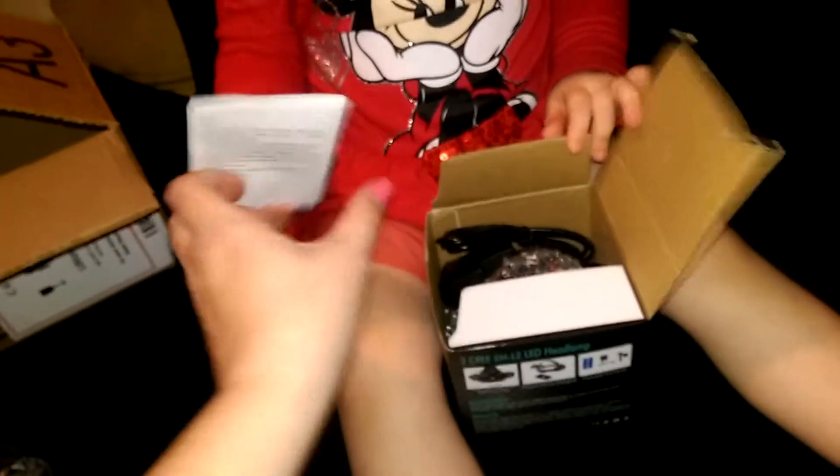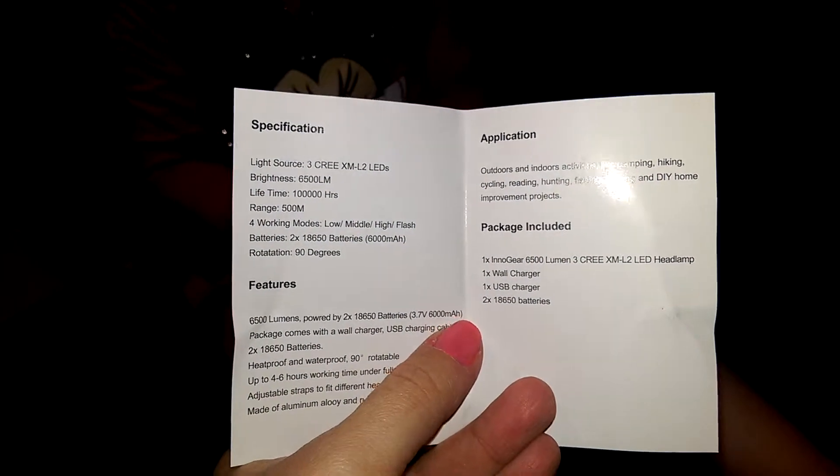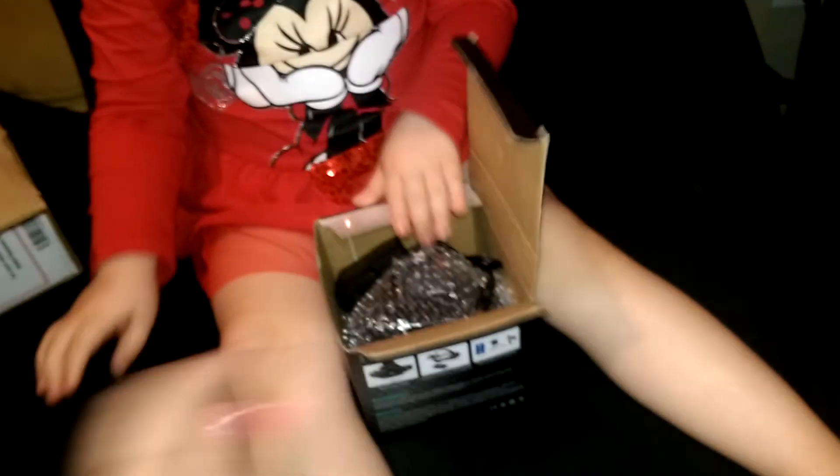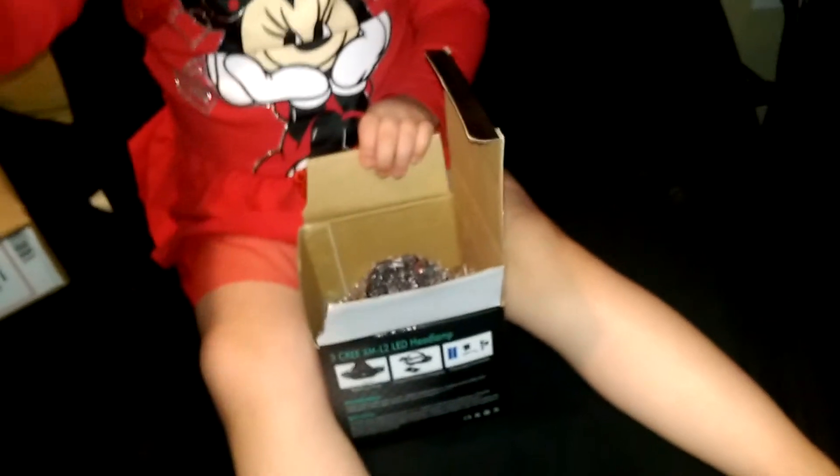Okay, go ahead and open that up. The first thing we've got here is just a very brief information sheet about it. Okay, that is our USB charger, and this is our wall charger.